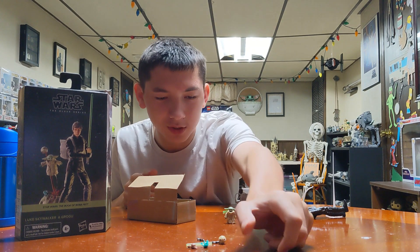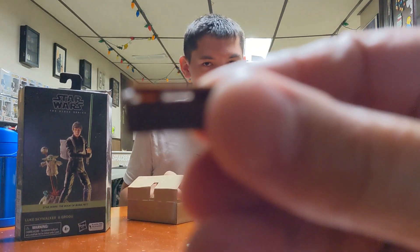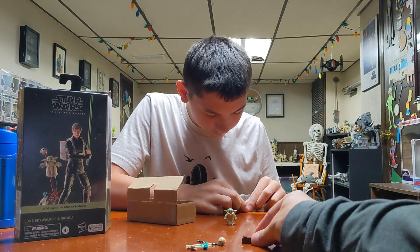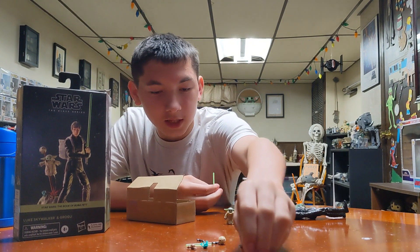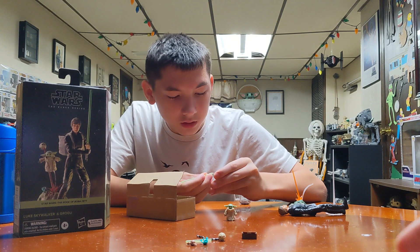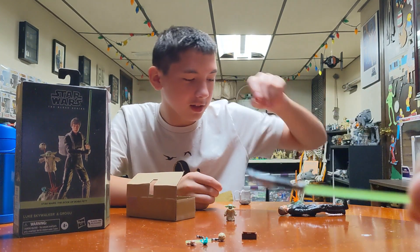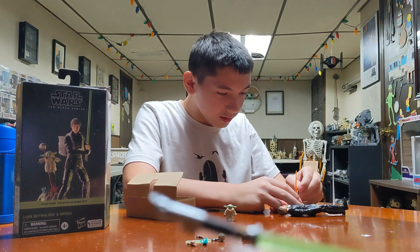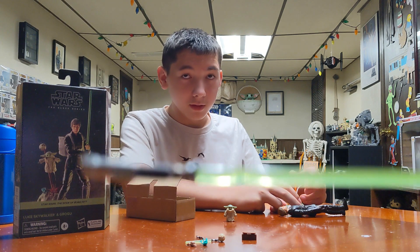You have those lightsabers supposed to go in here. Oh, it's a little case for it. Look at that. All righty. And Luke's lightsaber — Luke's lightsaber. His Return of the Jedi lightsaber? Well, yes, it's green. Since he doesn't have his other lightsaber, right?